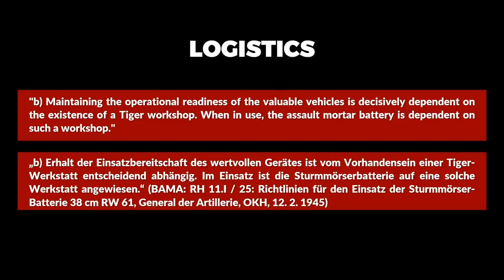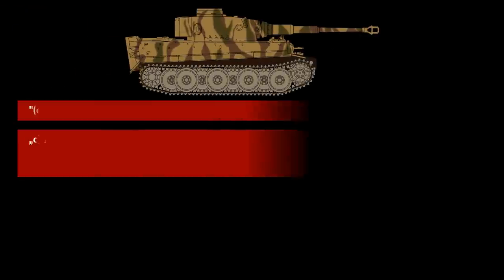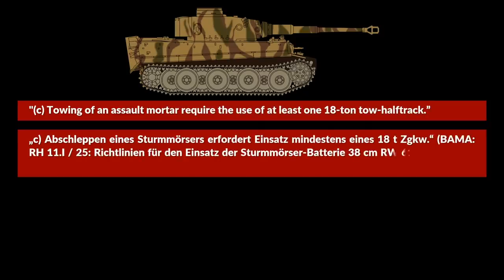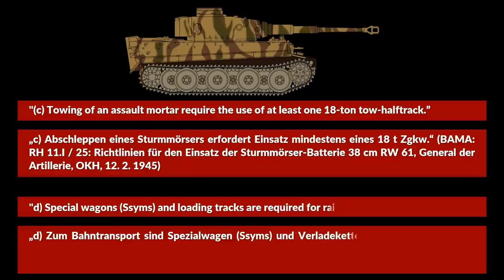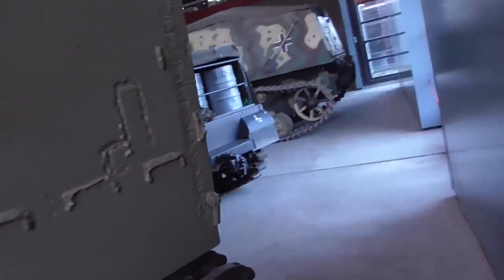Just last week I released a video on Soviet tank repair in World War 2 on my second channel, which comes with some nice footage from 3 different museums. The other typical Tiger problems are mentioned as well: towing an assault mortar requires the use of at least one 18-ton tow half-track, and special wagons and loading tracks are required for rail transport — the Sims were special flat cars.